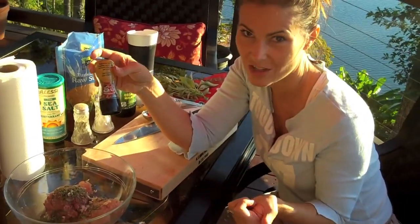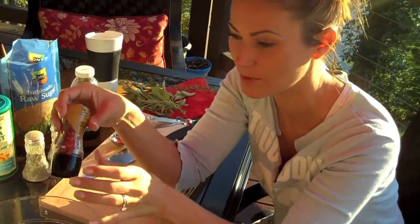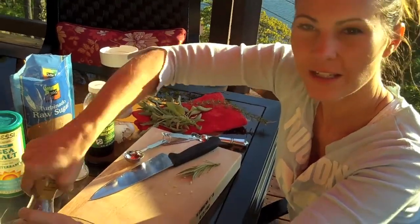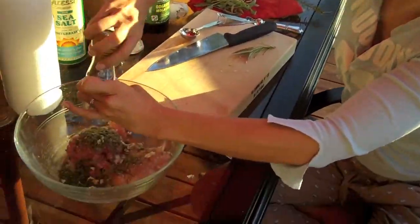Do you want a hot sausage, or do you just want some flavor? Either way, use some red pepper flakes. But depending on how spicy you want it depends on how many red pepper flakes you add.